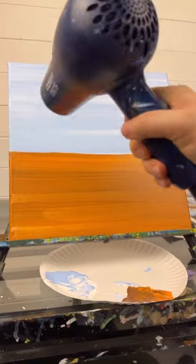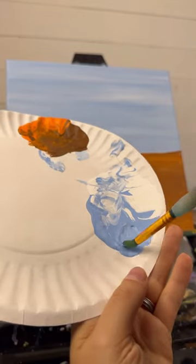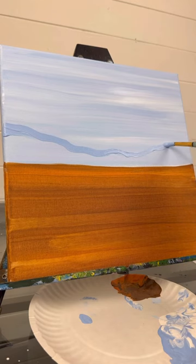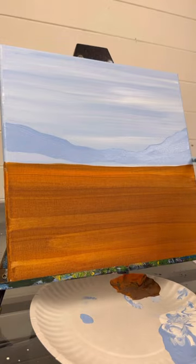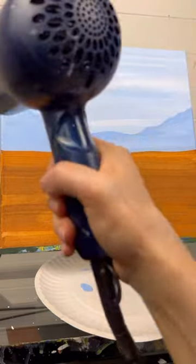I'm using a 12 by 12 stretch canvas today. Dry this background and take a size 8 round brush. We're going to do some mountains, just using the blue from the sky — no white with it. Do your mountain peak; you can design it however you want. See how I'm not doing a perfectly smooth line, but it dips down in the middle and back up on the sides, and then filling it in down to where the ground meets. You can even straighten up the base.